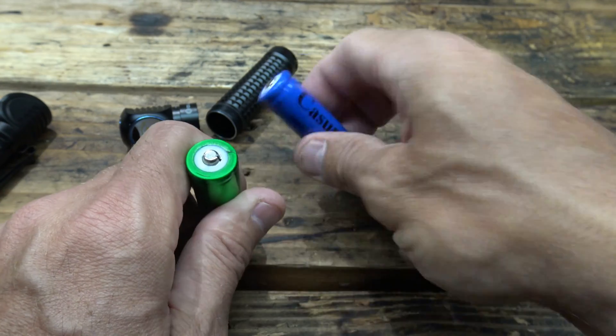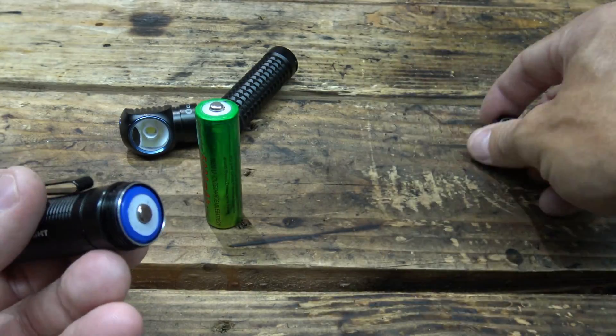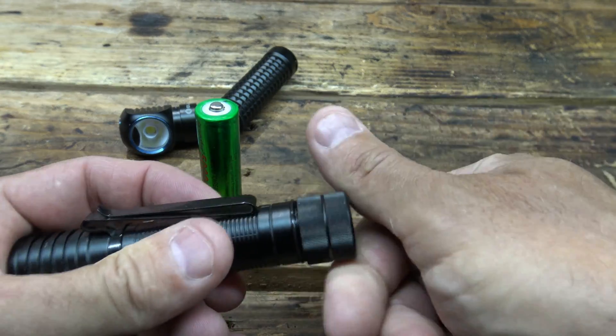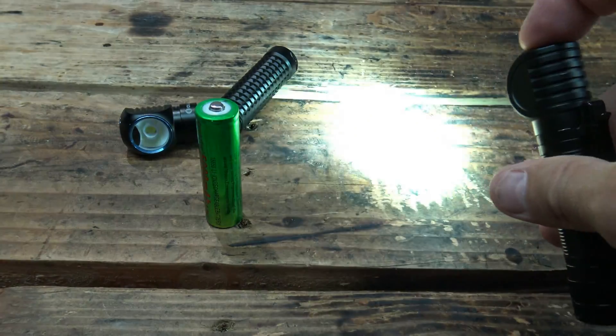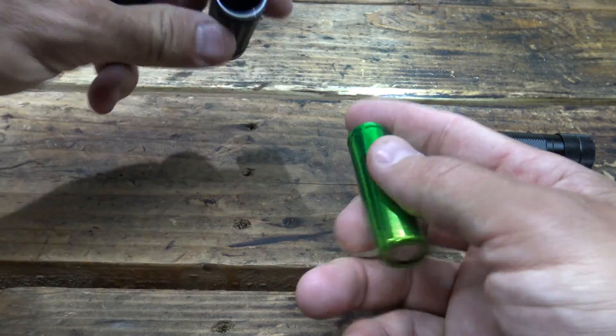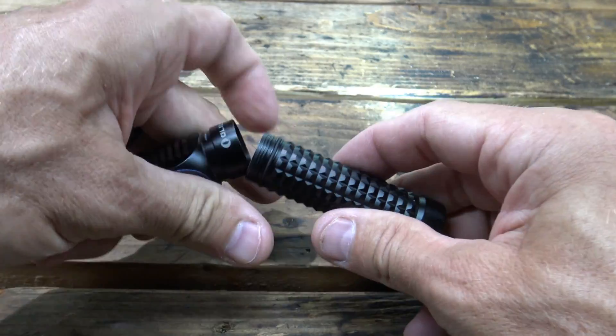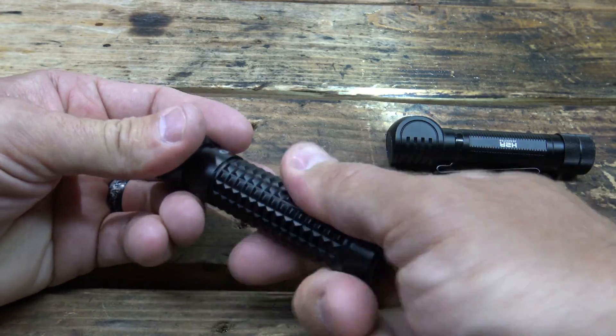I'm using button-top 18650s in both and they work just fine. So hopefully that information helps you out. Just in case you were wondering — yes, these lights can work on standard batteries. However, you will not be able to magnetically charge via the tail cap.